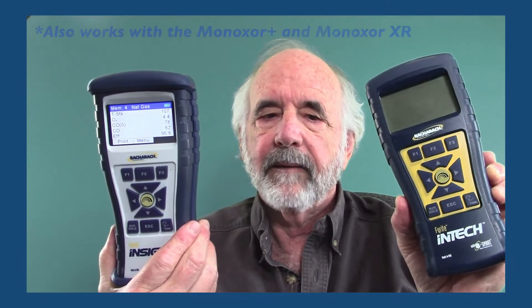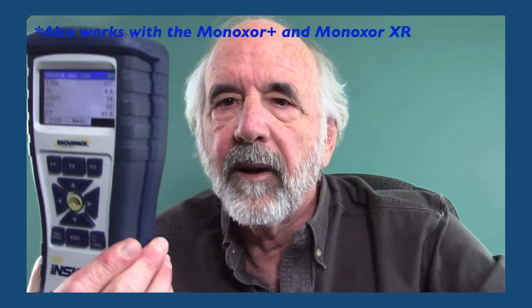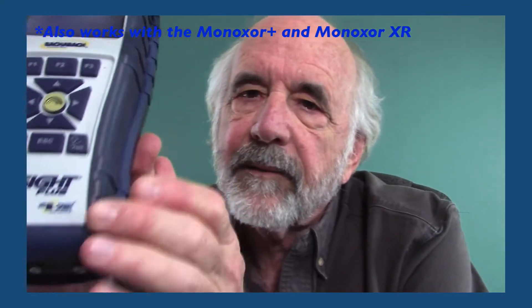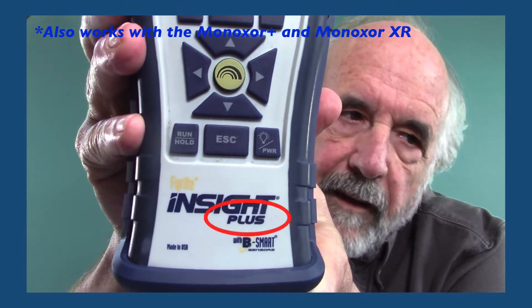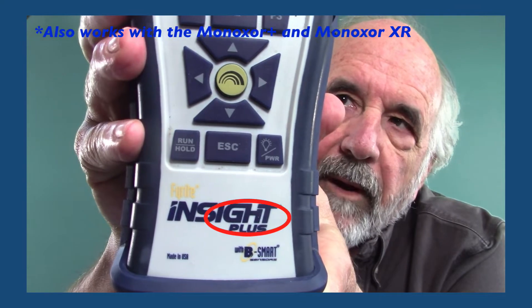Bacharach has come up with a reporting app that I think is a really nice deal. This works both with the Insight Plus and also the InTech. It has to be the Insight Plus — you'll notice it says Insight Plus right at the bottom. If it's the original Insight, that will not work.